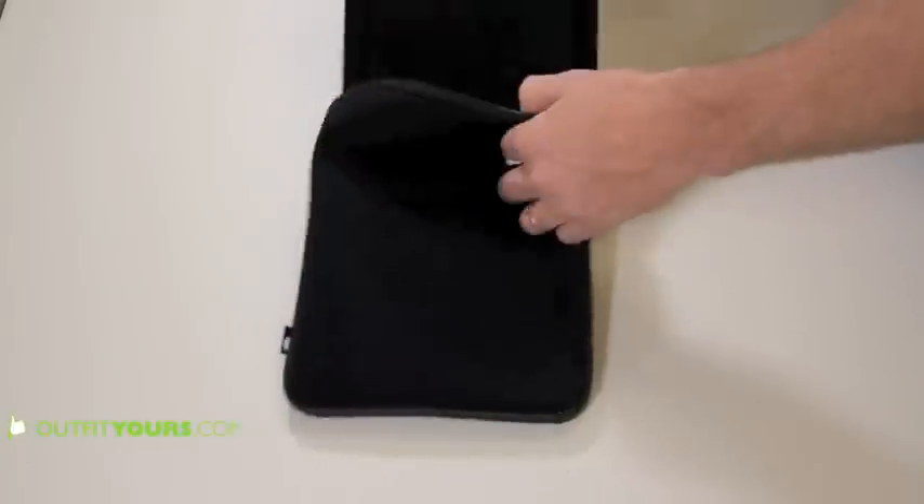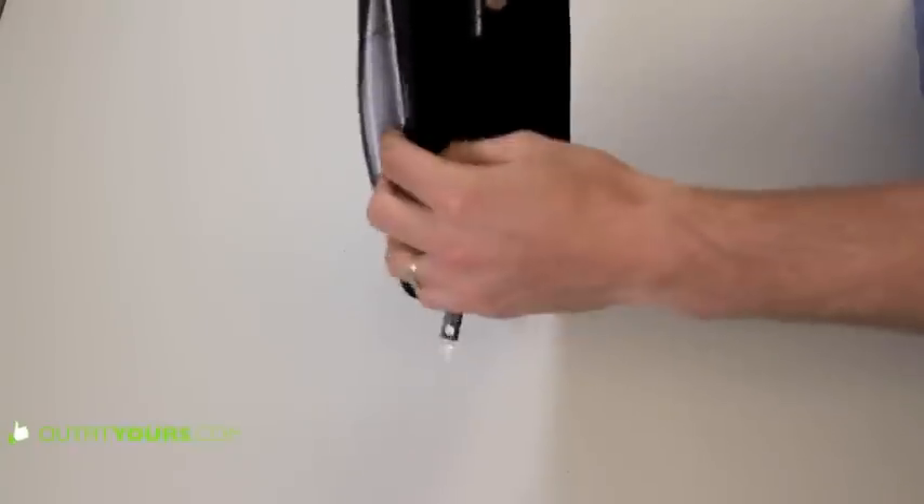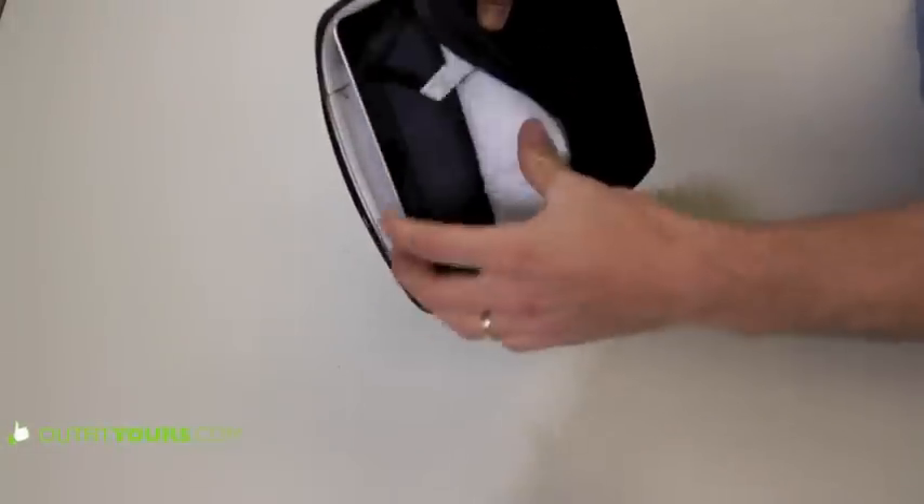You can just slip it right in there, and then it zips up. So it's going to protect it. It's great — it's still pretty slim. It's the neoprene, it's very well made. You've got your Incase logo there. And it's not so tight that the zipper is going to scratch it.